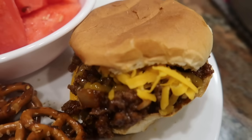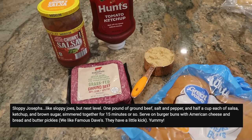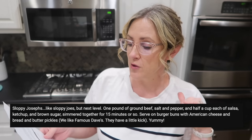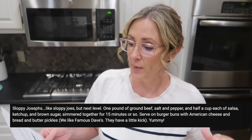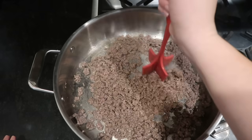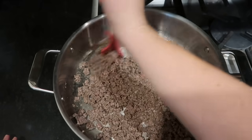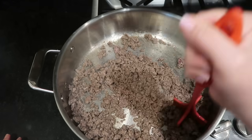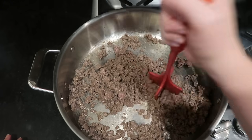I love this Sloppy Josephs recipe — like sloppy joes but next level. One pound of ground beef, salt and pepper, and half a cup each of salsa, ketchup, and brown sugar, simmered together for 15 minutes or so, served on burger buns with American cheese and bread and butter pickles. I don't have the bread and butter pickles, although my son would be super excited because he loves pickles, but I do have everything else so we're going to give this one a go tonight.